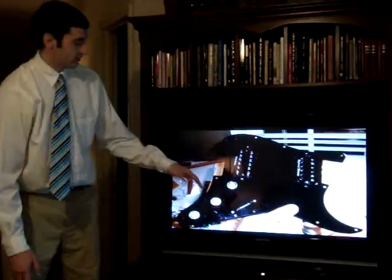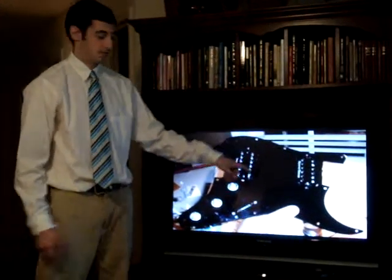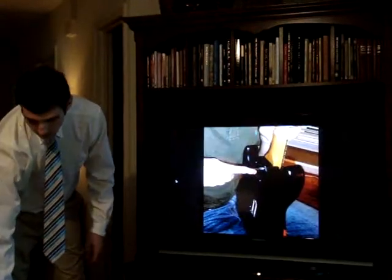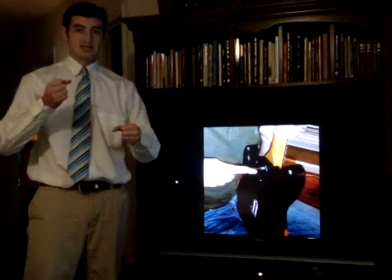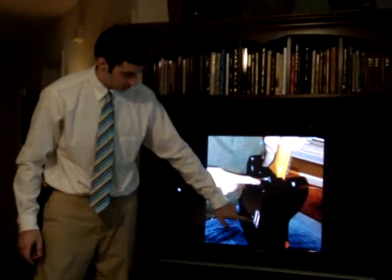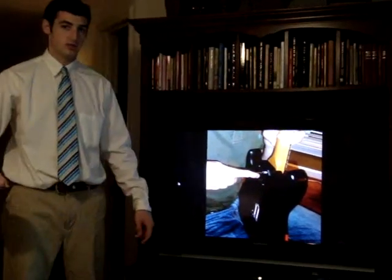This is what the pickguard looks like on the underside after the electronics were finished, and that's what it looks like on the front with two pickups right here and right here. These are called humbucker pickups, which feature two coils right next to each other. At this point I was able to do some final alignment, getting the neck properly aligned with the body, and the springs that allow the tremolo bar to work are down here.